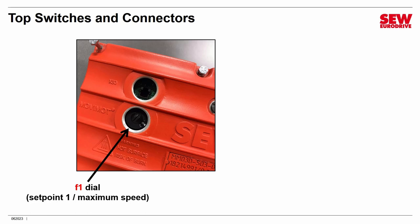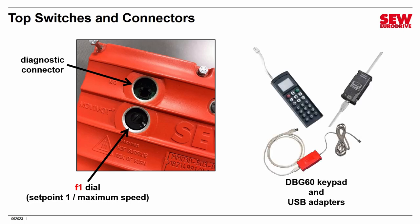Underneath the second plug is the diagnostic or engineering connector. You can connect the DBG-60 keypad or one of the USB adapters here, which allow you to connect your MoveMOT to a PC for engineering and monitoring using MoviTools Motion Studio. We will demonstrate that in a later session. That's what you find on the top of the control head.